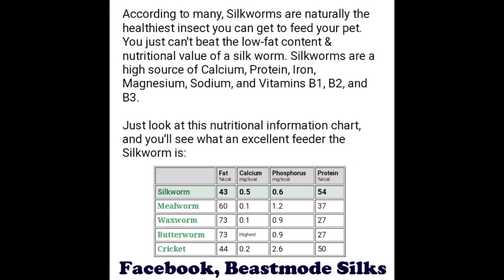Serrapeptase is an excellent anti-inflammatory and pain reliever, and it also aids in calcium absorption. Because of their high calcium content, silkworms are great for gravid females and reptiles in general.